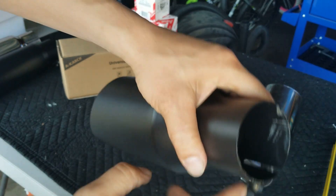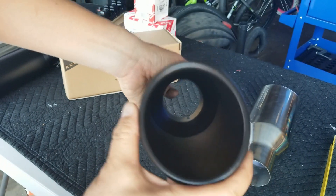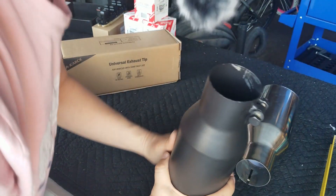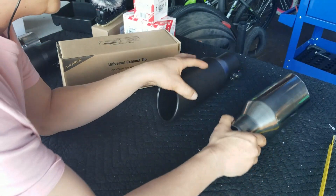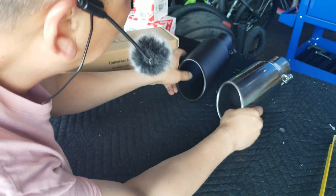I tried to shove this in there, and if you notice I have a lot of scratch marks right there and this thing would not go in. So my recommendation: do not go on Amazon and look for a 2.5-inch diameter tip for a 2.5-inch tailpipe outlet. I went back online and let's set these aside.